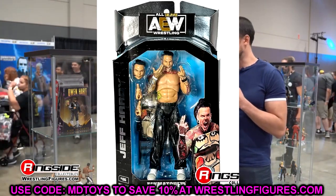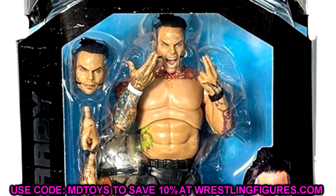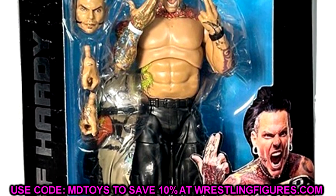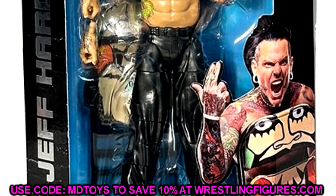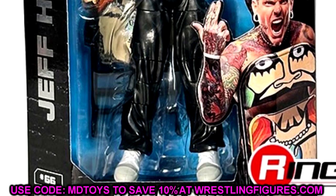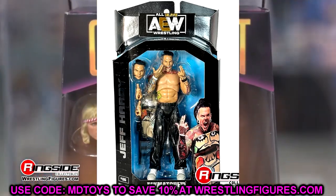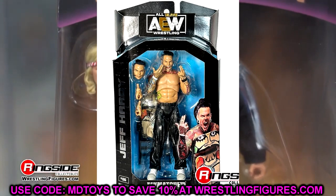The first figure we're breaking down is Unmatched Series Nine Jeff Hardy - a figure a lot of people have been waiting on. Jeff Hardy is one of my favorites of all time. This is his first AEW figure from Jazzwares. We also have an Unrivaled figure coming soon in Unrivaled 15. This one looks to be pretty damn solid - I like the way it's looking.